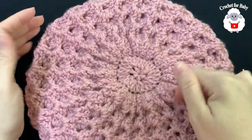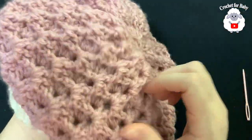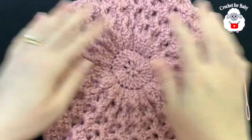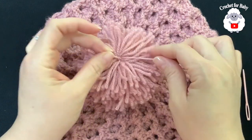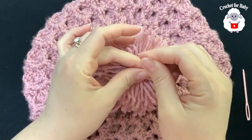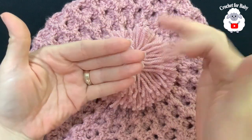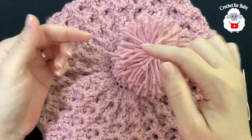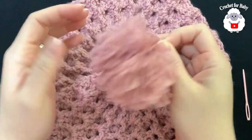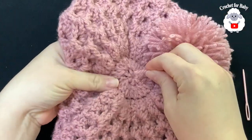Weave in your end, cut your yarn, and this is the finished slouchy hat. You can add a pom-pom if you like. If you want it more slouchy so it drapes more at the back of the head, add more rows. I think it's perfect like this for the size we're making. I have a pom-pom here that I made — there's a tutorial on my channel showing how I make pom-poms.